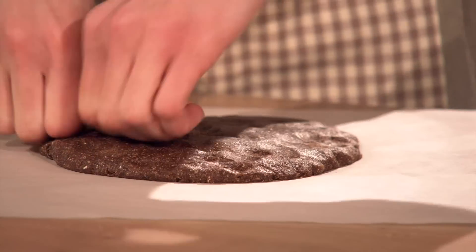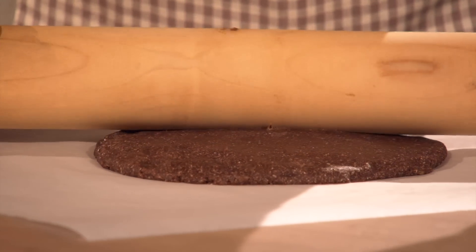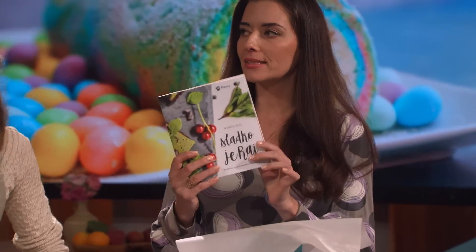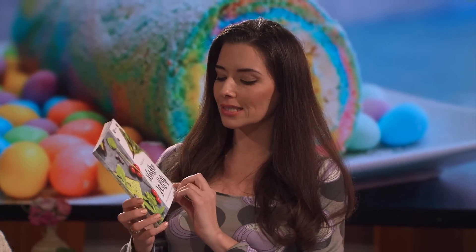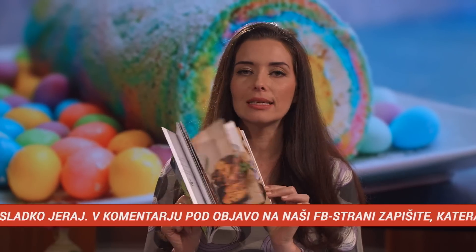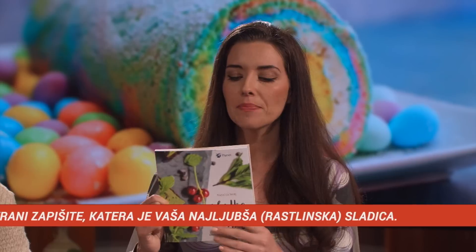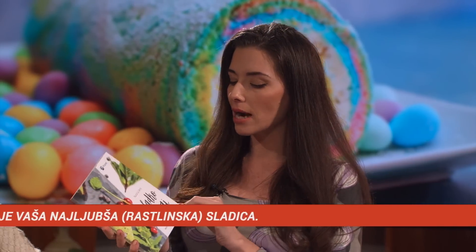Vsi tisti, ki si tale trenutek prepisujete ta recept, naj vam povem, da imate varianto, da vam tega ni treba. In sicer bomo tole knjigico Sladko je raj podarili — pravzaprav kar dve — tako da hitro na Facebook, hitro tisto objavo stisnite všeček in odgovorite na vprašanje oziroma upoštevajte, kakšna naloga je. Na Facebooku Sladko je raj je veliko različnih receptov noter.